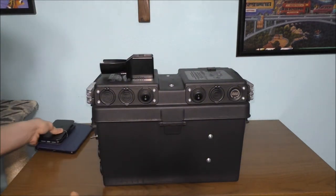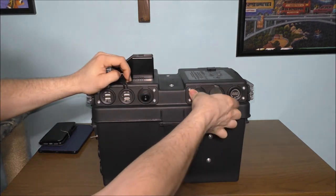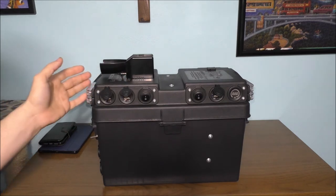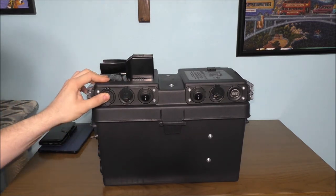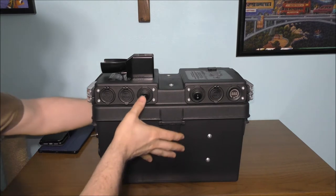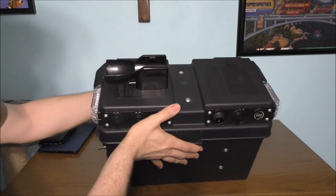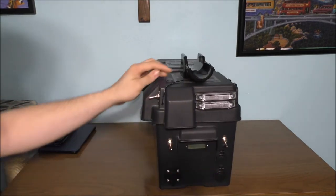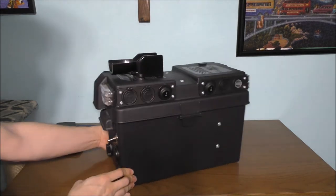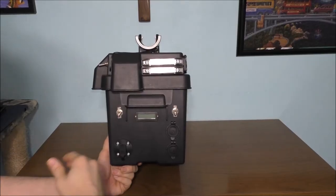I have USB ports on the front of the box to charge smaller devices, which is really nice about this system. I really like making and designing my own battery backup systems. If we tip this over, you can see this is the charging dock for the flashlight, with the wire going into the box. Let's show you more of the inside and outside — it's pretty cool.